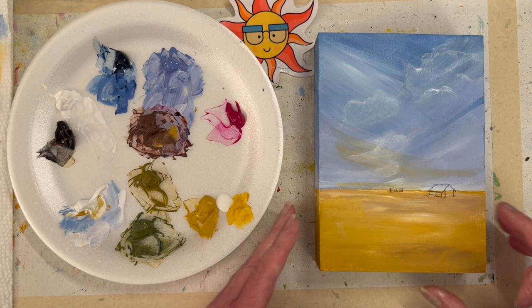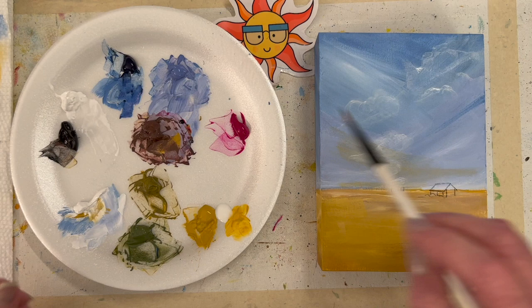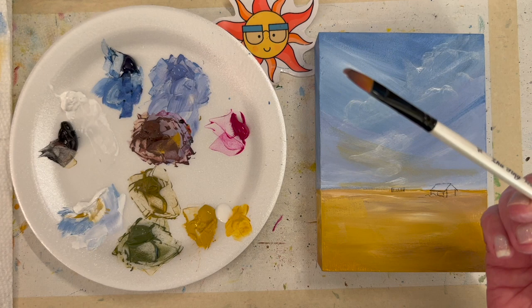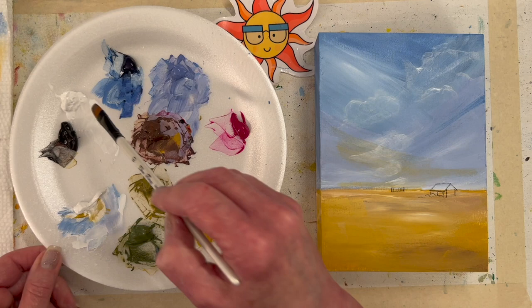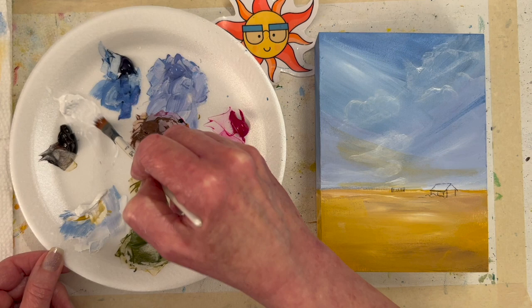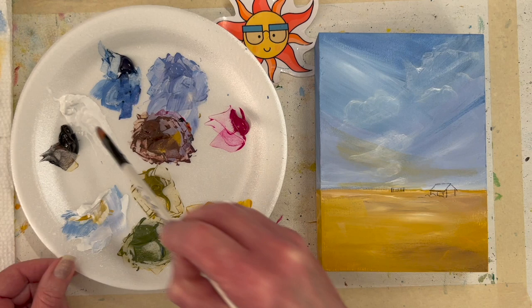I do have a cloud painting video — I'll link it in the description. I also have a colorful sunset video with clouds; I'll link that one too. I'm taking a filbert brush — you can use any brush. The popular cloud video shows I used a makeup brush, flat brushes, and a palette knife. I put a little water into my mixing white, but sometimes that makes it too transparent. Just trying to get it to blend a little bit — I put a little titanium white in that one too.